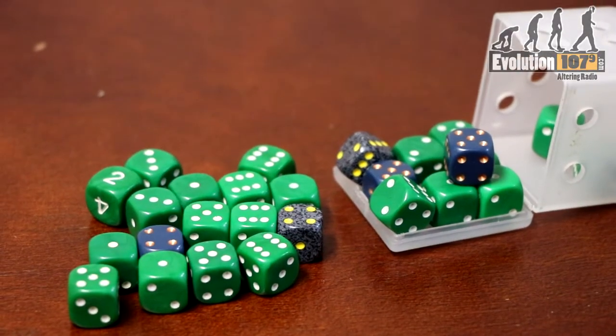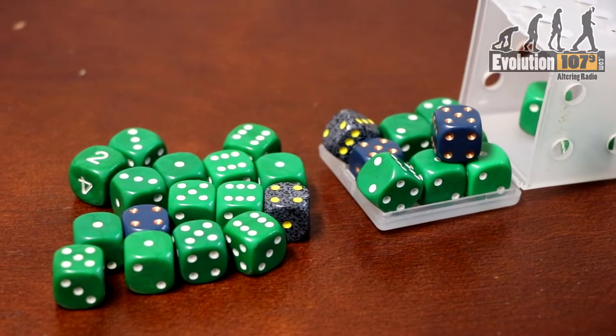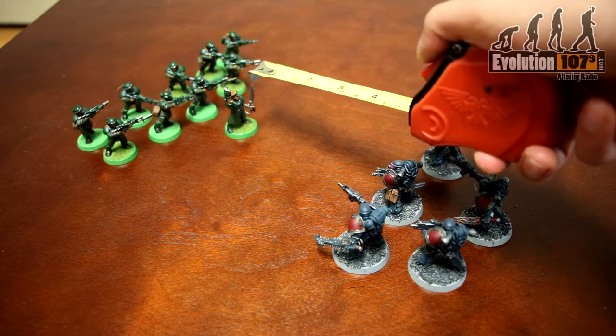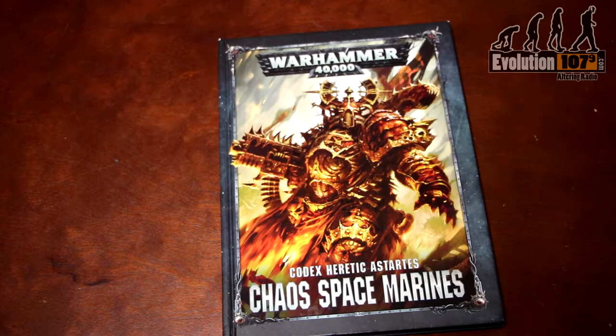What you will need to play a game of Warhammer 40k outside your models are dice — lots of six-sided dice — a tape measure so you can properly check distance and range for the various things in the game, and your army's codex, a book which contains all the rules for your army. In this case, we have the Chaos Space Marine codex.